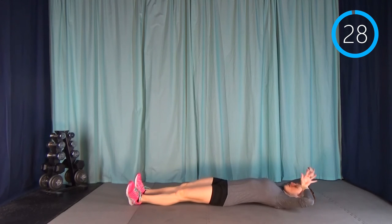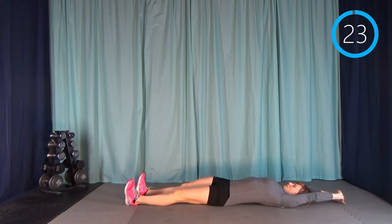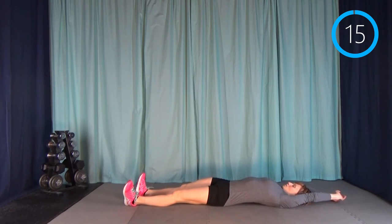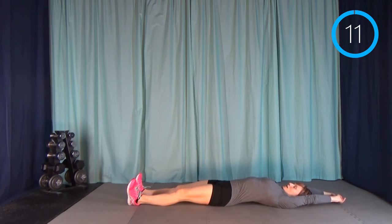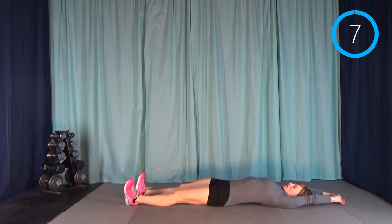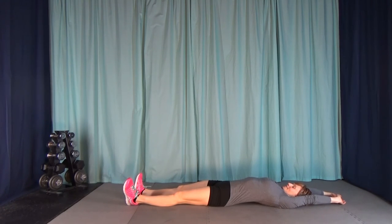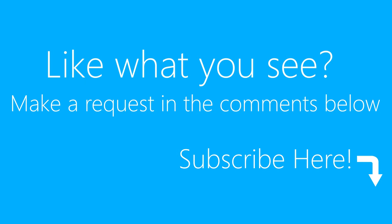We just have one stretch left and it's a whole body stretch. Stretch out nice and long, hands over your head. You don't have to hold still — you can shimmy side to side, lengthen out all along your right side and then your left side. It can be a nice fluid stretch. Awesome job, guys — you should be really proud of yourself if you've made it through this whole workout. You did a great thing for your body today. Let me know what you think in the comments below and be sure to subscribe to my channel.